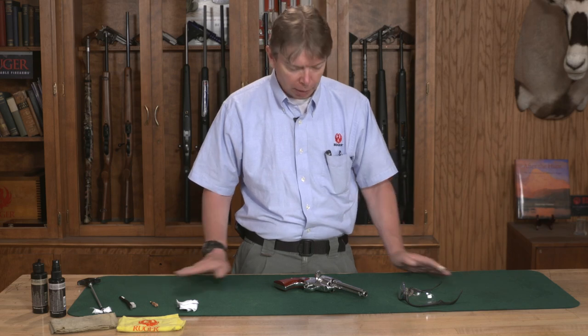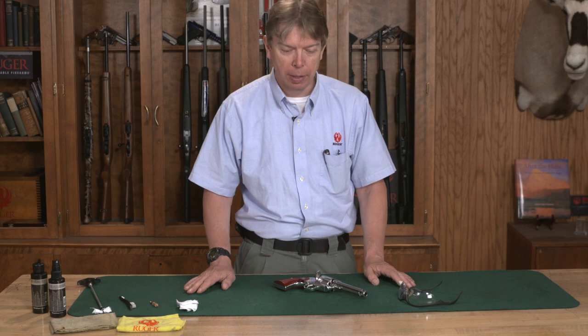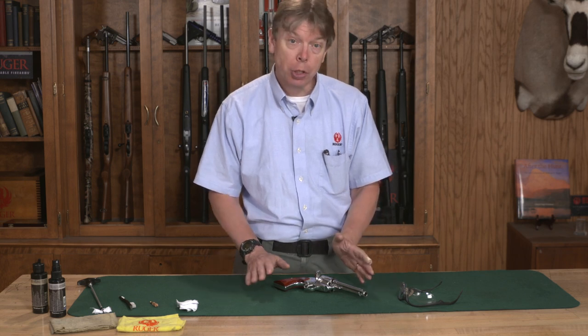Welcome to Ruger Tech Tips. If you have a Ruger single action revolver and you've put a large number of rounds through it, it's time for a good cleaning. I'm going to show you how to do that today.